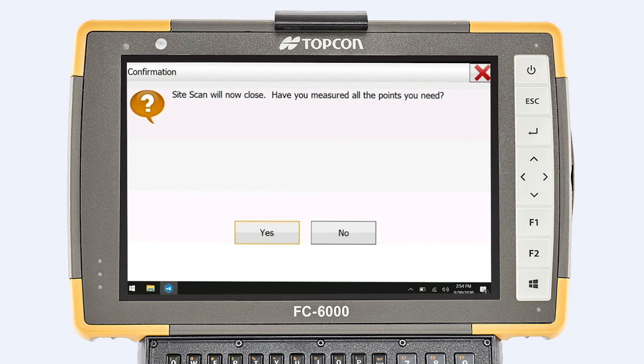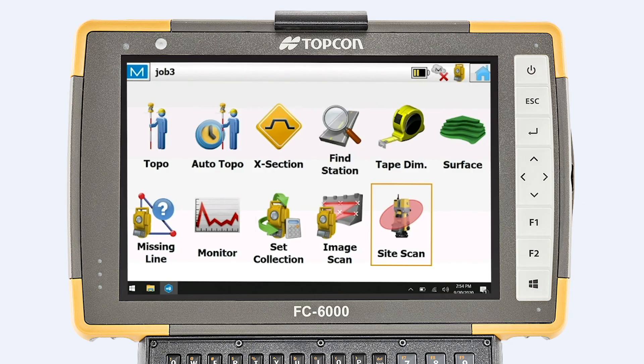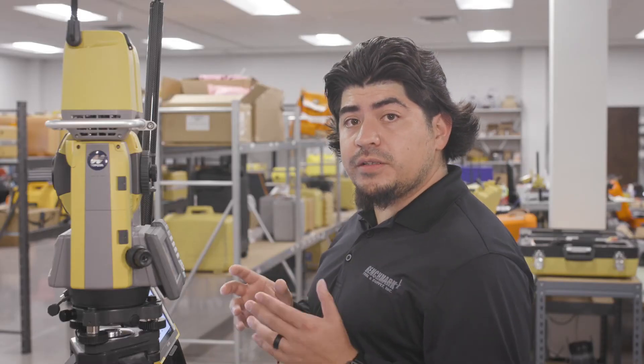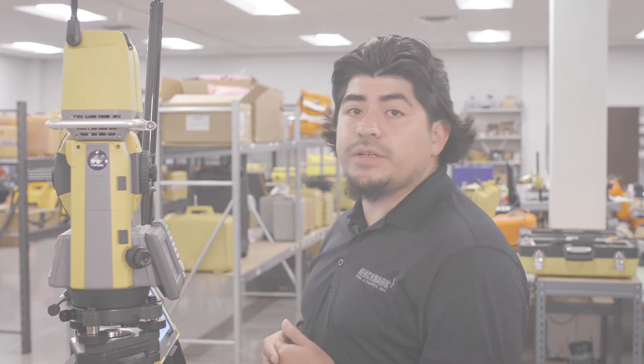Site scan will now close. 'Have you measured all the points needed?' Yes. Stopping scanner. And that's it. So if you want to pick the scanner up to another location, you pick it up, set up in a different location on a known point, and do the same process over again.